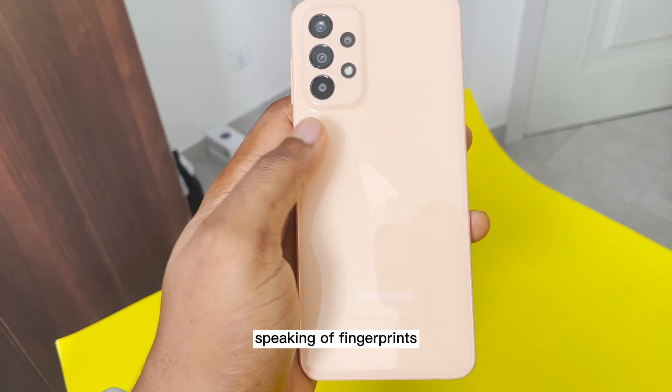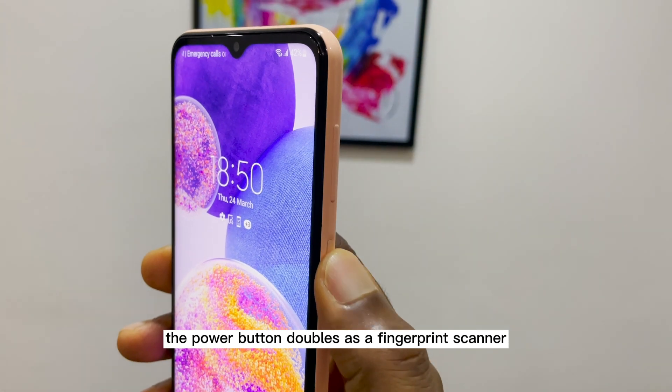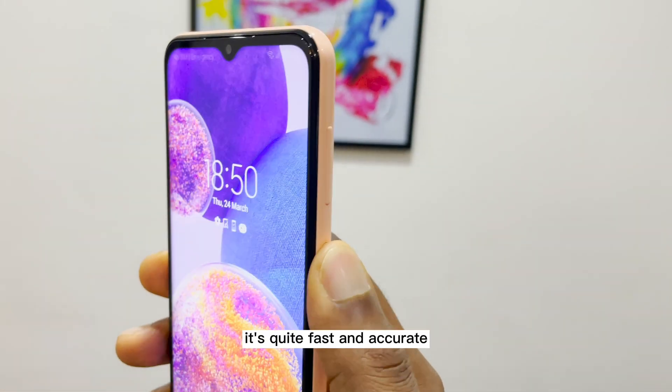Speaking of fingerprints, the power button doubles as a fingerprint scanner. It's quite fast and accurate.